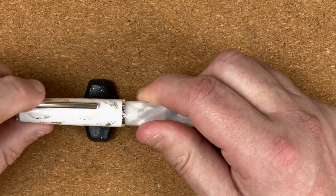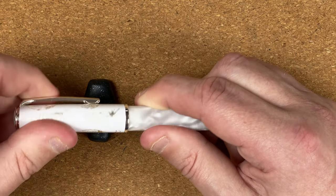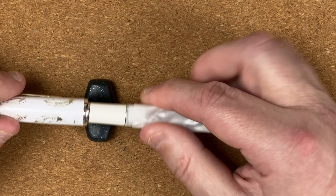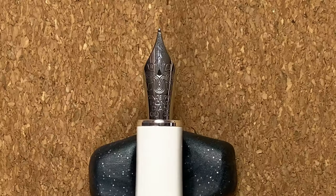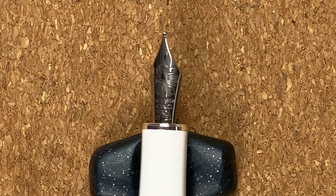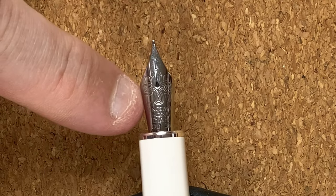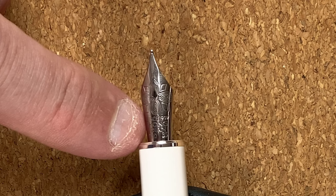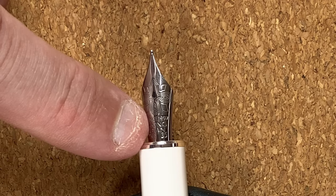Let's take off the cap — it comes off in about one and a half turns. We have a section in that same solid white colour, and then the Hon Dian nib. Looking at the nib, we've got some kind of decoration around the breather hole. I need my loupe for this — old man eyes! Underneath that decoration it reads 'Since 1997,' then Hon Dian, medium for the nib size, and 35.